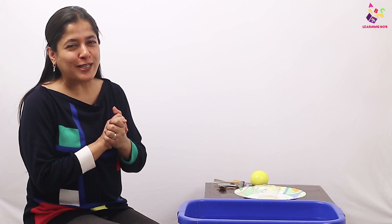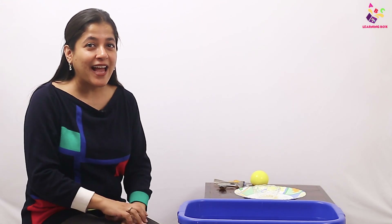Welcome to the Learning Box by Puntun Kids! I hope all you babies have been going through the videos and revising everything that we learn here. Today I am here to share with you a new concept.